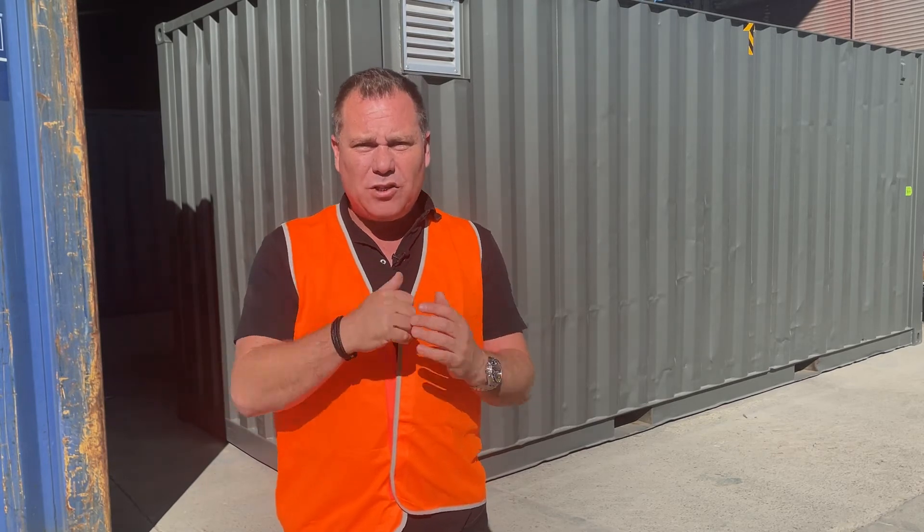They will have a storage unit with ventilation, ready to use. If you'd like to find out more about getting a container just like this one, visit our website at www.containersfirst.com.au or give us a call and have a chat to our team on 1300 556 991.